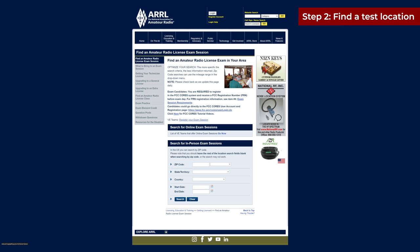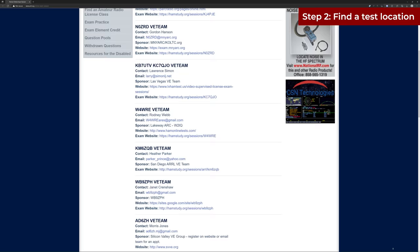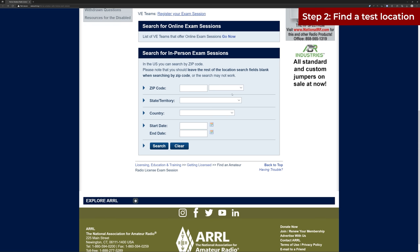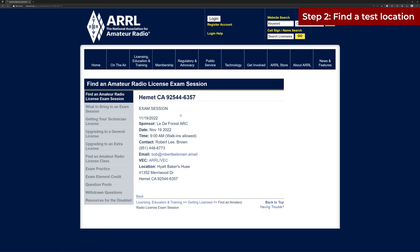Step two: find a test location. To find locations, you're going to go to the ARRL website where you'll have a couple of options. First, you can take the test online — there's a list of teams that do these tests online and you can sort by remote test. I personally wanted to go through the experience of taking it at a physical location, so I used the form on the ARRL website, entered my zip code, and found a location in my area. Once you submit your zip code, it will return options along with relevant information like the test date. You can also click on the location to get the contact information of the person administering the test.